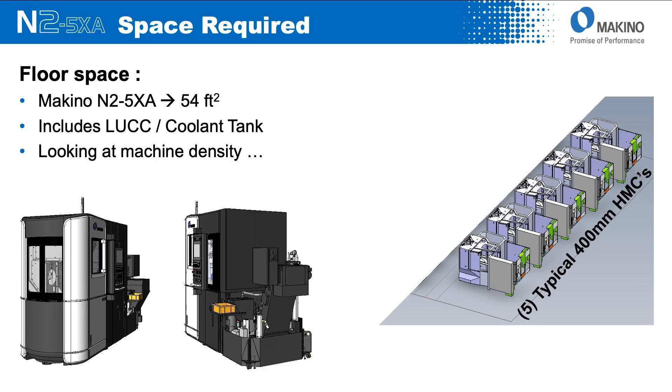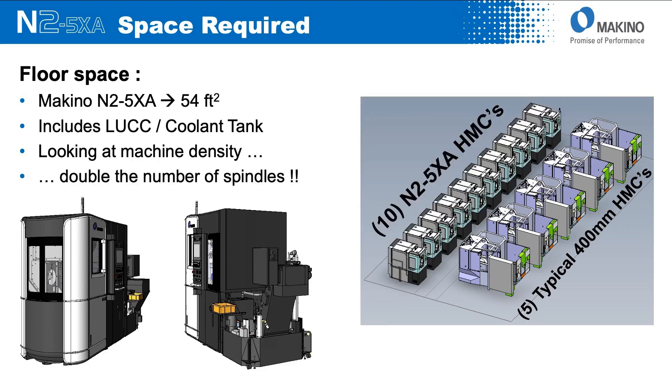From a floor space standpoint, it's a very compact machine. The total floor space required, including the chip conveyor, is 54 square feet. To put this in perspective relative to a typical 400 mm machining center: in the same space required to fit five typical 400 mm machines, we can put 10 of the N2 — double the number of spindles.